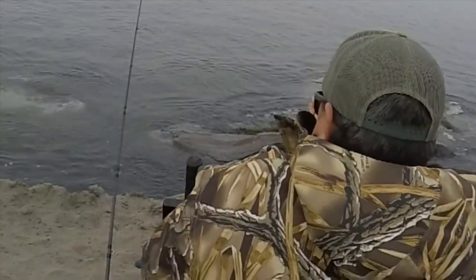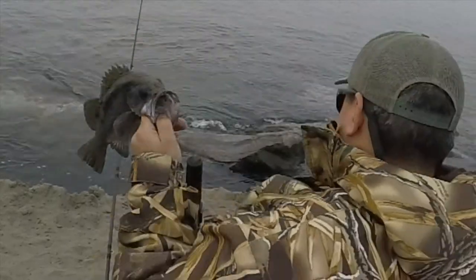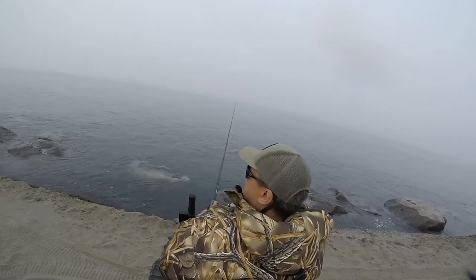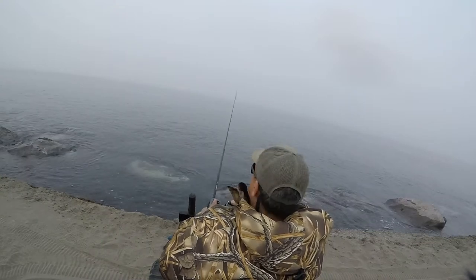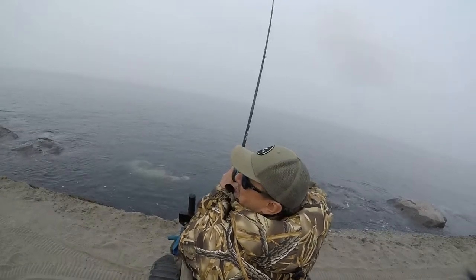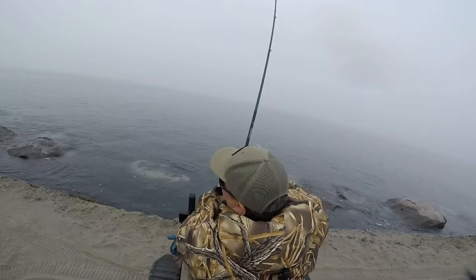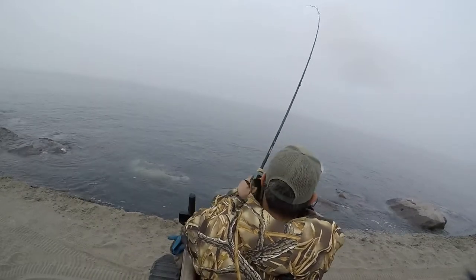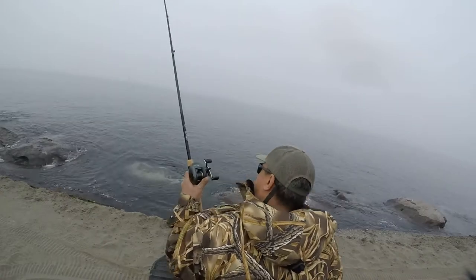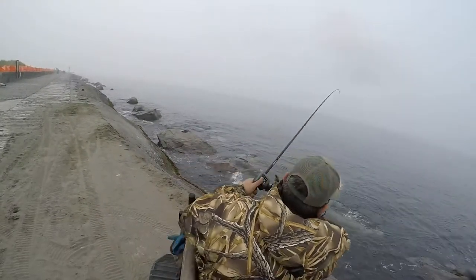I'm using 20-pound braid — you could probably use 30 because the rocks are a little rough out there. Another quality fish. So 20-pound braid to the hammer bomb, and then from the hammer bomb I have 17-pound fluorocarbon to a size two hook to a three-inch grub — a little three-inch slider. It's called the Original Slider from Charlie Brewer. Here's another quality fish. I'm going to show you guys the other setup next — enjoy the rest of this part using the hammer bombs and I'll do another voiceover for the drop shot method.